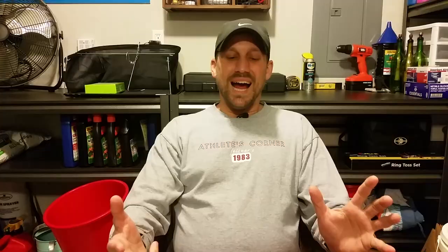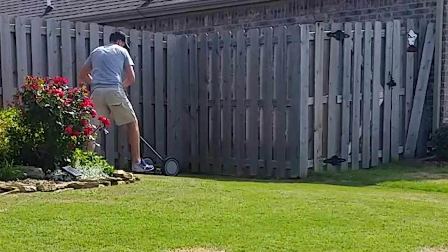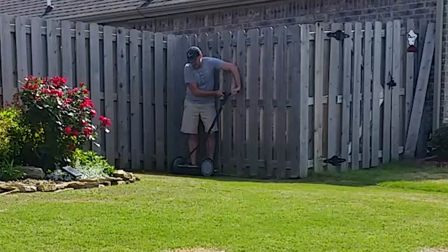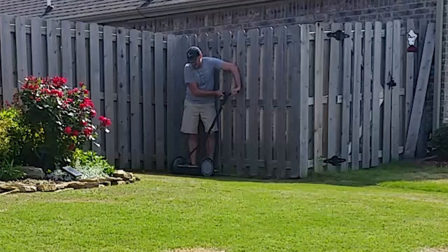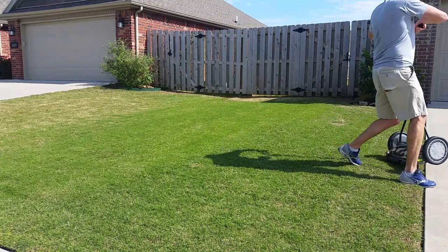I did see some drawbacks when it came to tight spaces. The key to these things is really getting some momentum going and getting that reel spinning as fast as possible. It was tough to get into some of my tight spaces around the house, air conditioner vent, and areas like that. So that may just mean I have to switch up my order — you know, whether you edge first or mow first. I may have to mow first so I can see the spots I missed by not being able to get into the tight spaces.